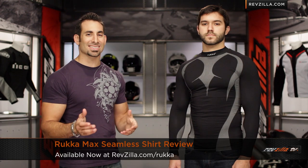Hey, this is Anthony with RevZilla TV, where you can watch, just side and ride. Welcome to our detailed breakdown of the new Ruka Max Seamless Shirt Base Layer, available at RevZilla.com.